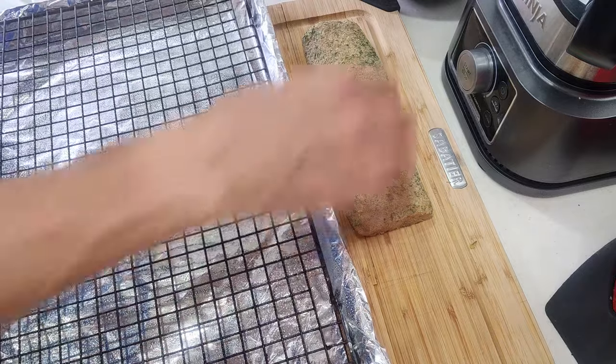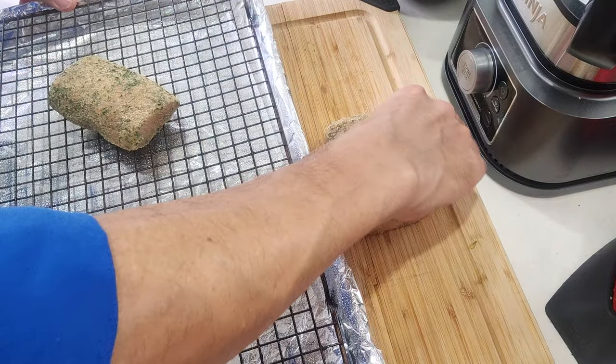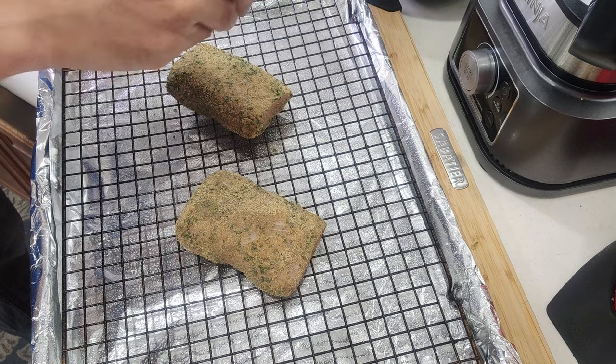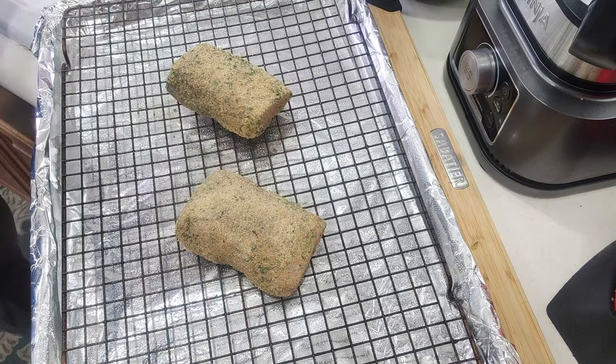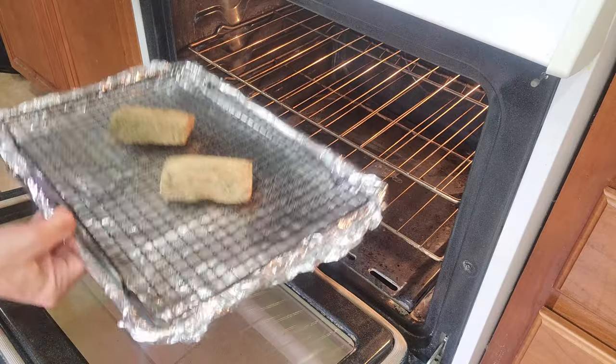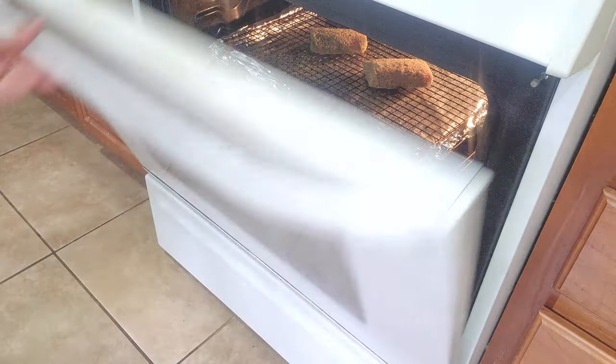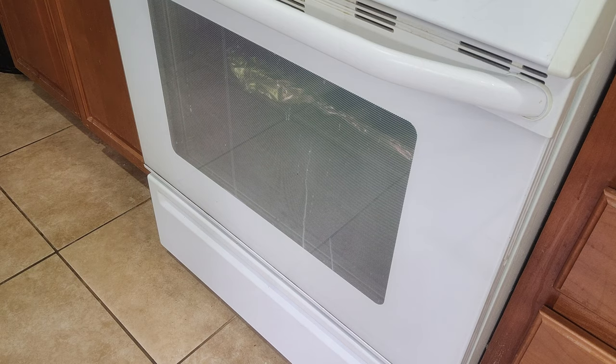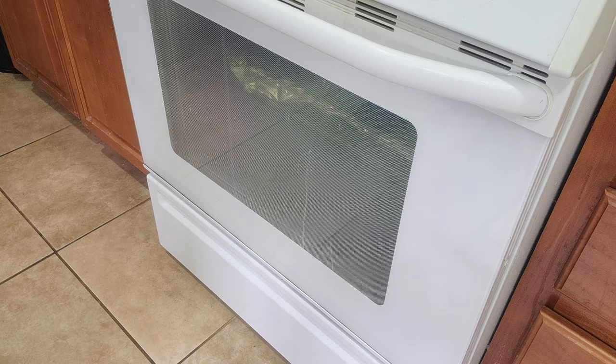Then go ahead and transfer these onto a sheet pan. I always like to take a little bit of my seasoning and just add a little bit extra right on top — why not? Once your oven is heated up, go ahead and put these guys in on the middle rack. We have our oven set to 350 degrees — you could go a little bit higher if you like, it all depends on your oven. Keep in mind that mahi is done at 137 degrees internal temperature, which is less than what a medium rare steak is. If you want to get done quicker, you can set your oven to between 380 and 400 degrees. Just be sure not to overcook it because it'll dry up fast.